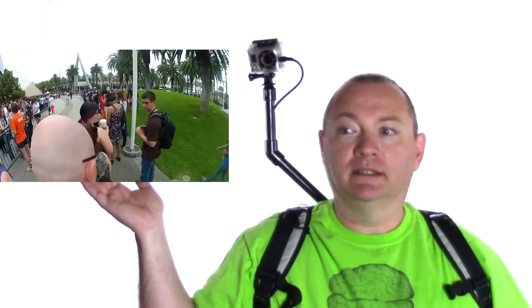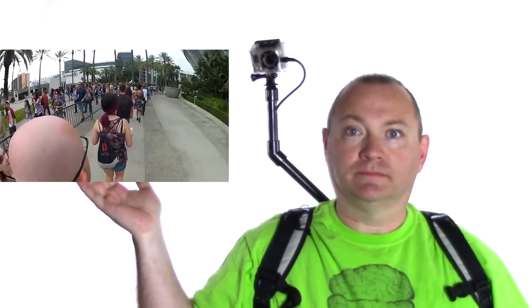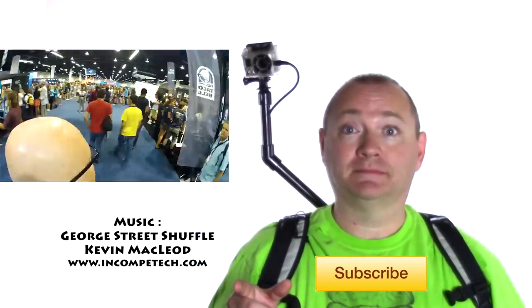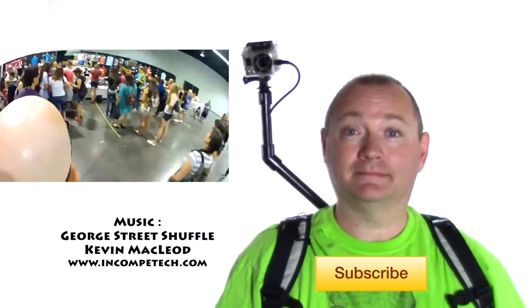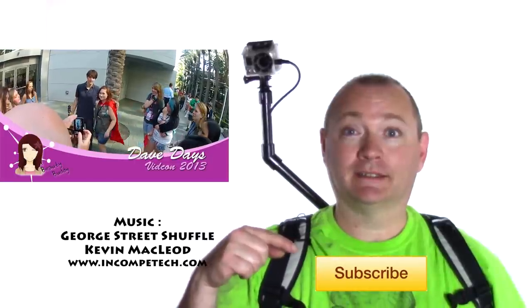If you want to see our example video from VidCon, click here and watch my daughter Hunter's beauty buddy channel for her VidCon video. And if you liked this video, go ahead and click here to subscribe.